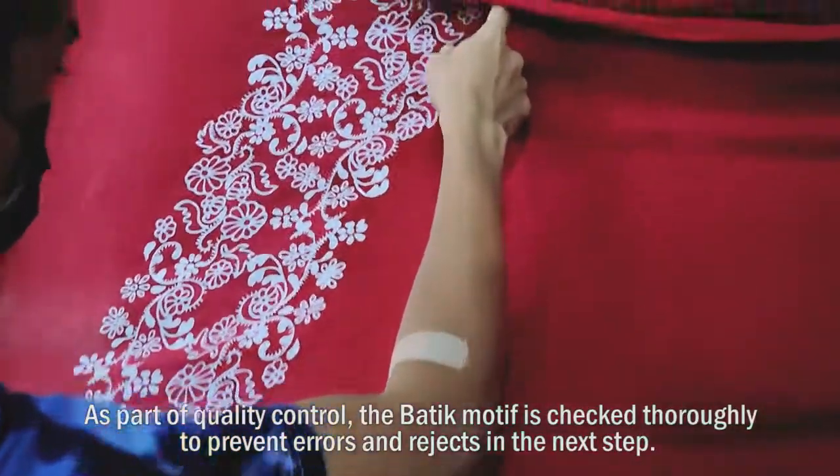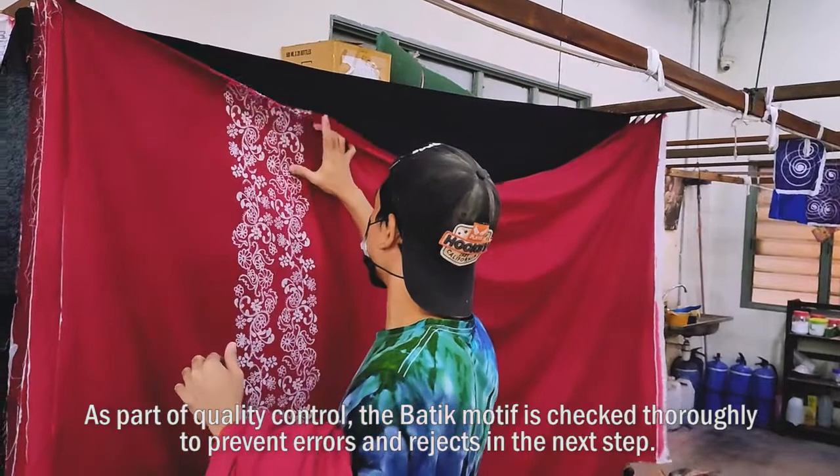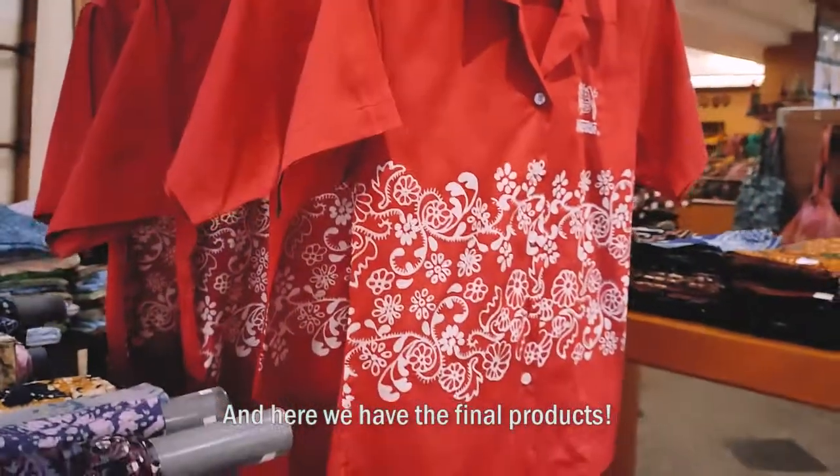It is then left to air dry before it is ready to be tailored into custom-ordered batik uniforms. As part of quality control, the batik motif is checked thoroughly to prevent errors and rejects in the next step. And here we have the final products!